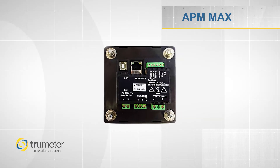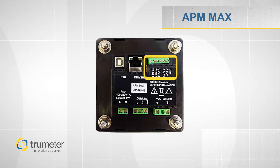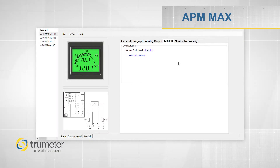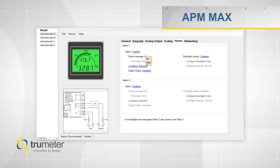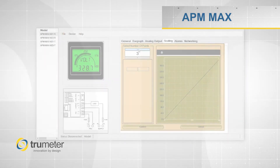Both meters are standard with Modbus communications, two digital outputs, and one analog output. The APM Max is easily programmed using our configuration software. With this software, you can configure the inputs and scale the inputs.